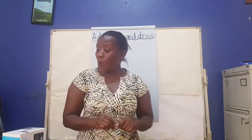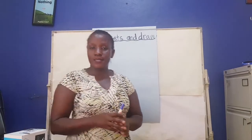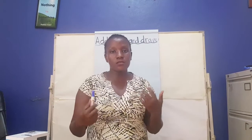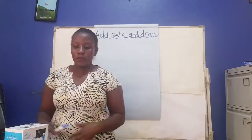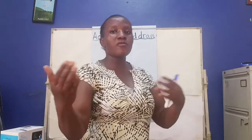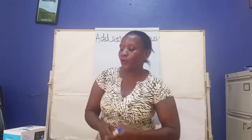So today we are going to add sets using the objects we have. We are going to add sets using the objects we have — like if you have cups, if you have boxes, if you have tins, if you have pencils, if you have plates — get them, put them in the sitting room and we come together. Okay?